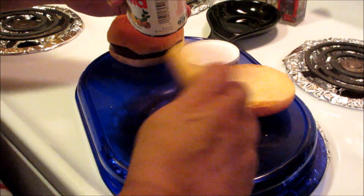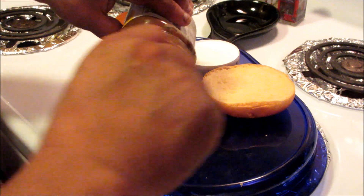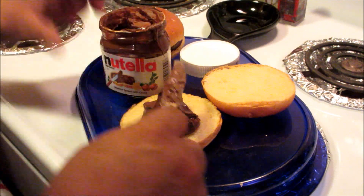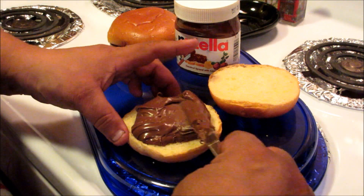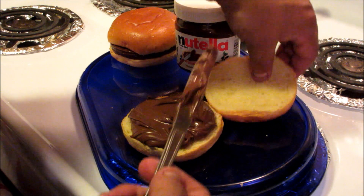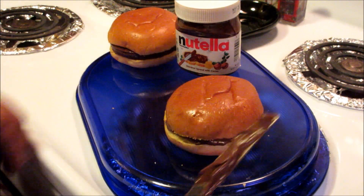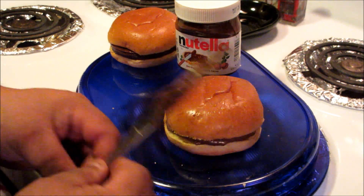Let's do it on the bottom half here — dollop it on, and don't be afraid, just throw this stuff on. Put the lid on right here and obviously this is a no-brainer, and then you could put it like that. That's one version of your Nutella hamburger.